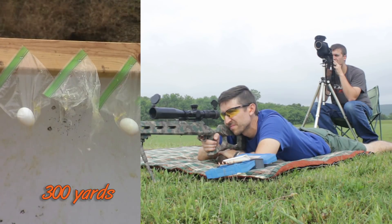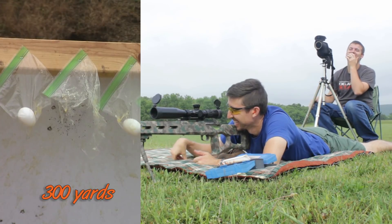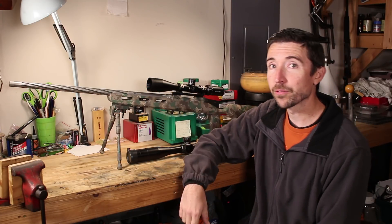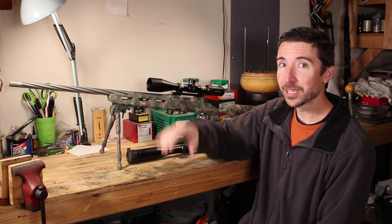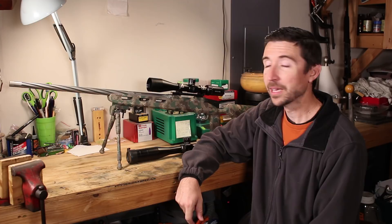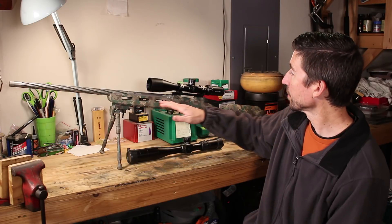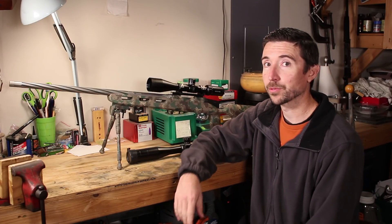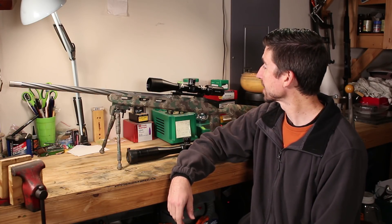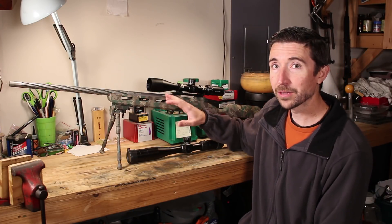This is a Savage 12FV that previously had the original blued barrel on here. It was a varmint profile, 26-inch barrel, chambered for 243 Winchester. This has been my favorite rifle of all time — one I would never sell or swap. This is the number one I would hang on to, largely because of this stock and just how much time I've spent with this rifle. I have emptied an untold number of prairie dogs with this.